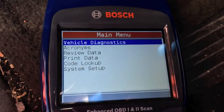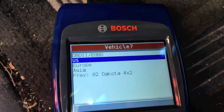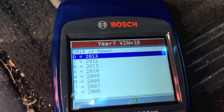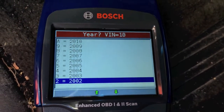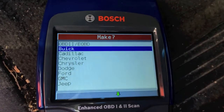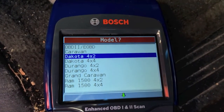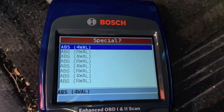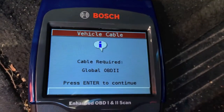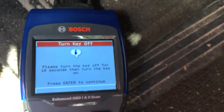I'm gonna click on 'Vehicle Diagnostic' and click on 'Manual.' Scrolling down to 2002 truck — Dodge Dakota. This is not a four-wheel drive, so four-by-two. It's got a 4.7 liter. Now I'm gonna turn the key off and turn the key back on.